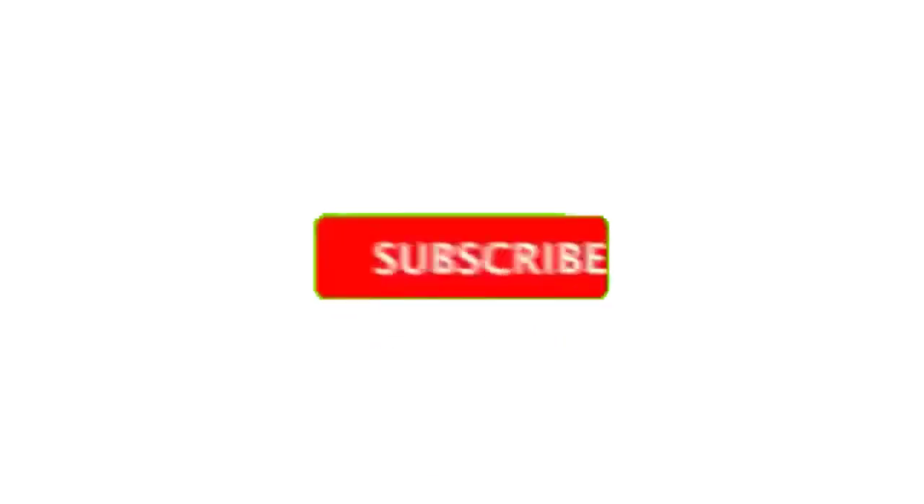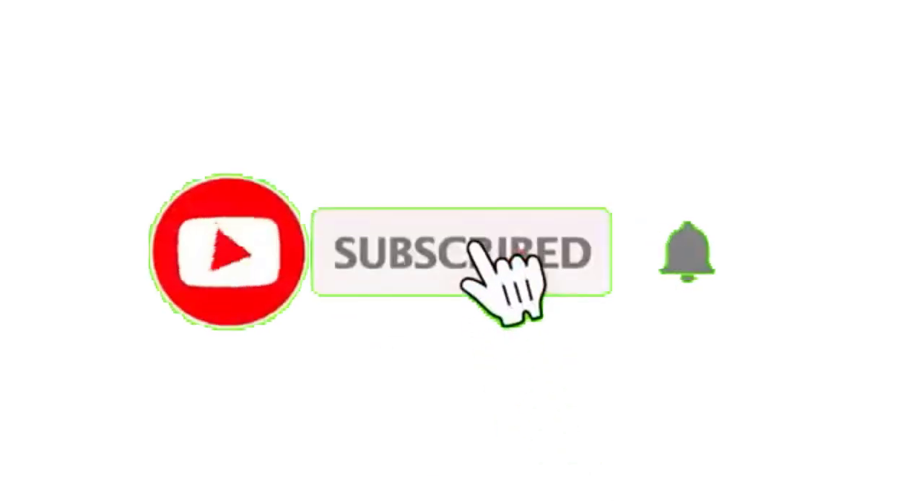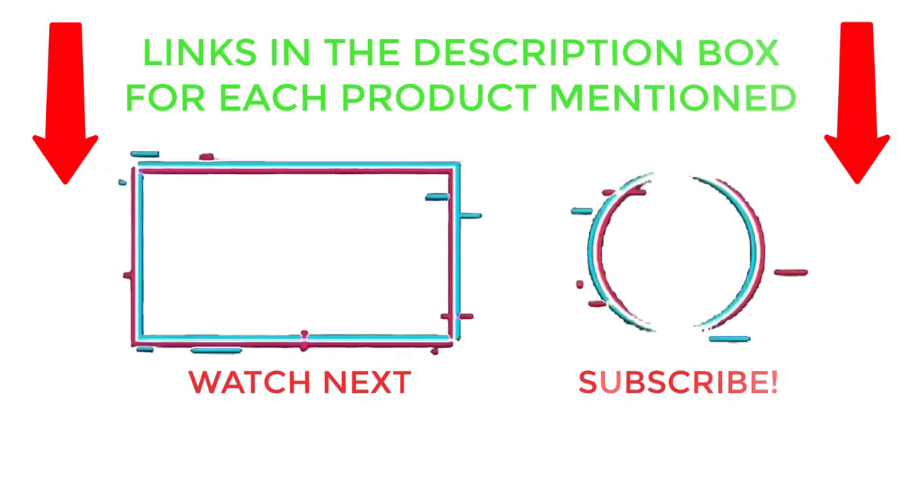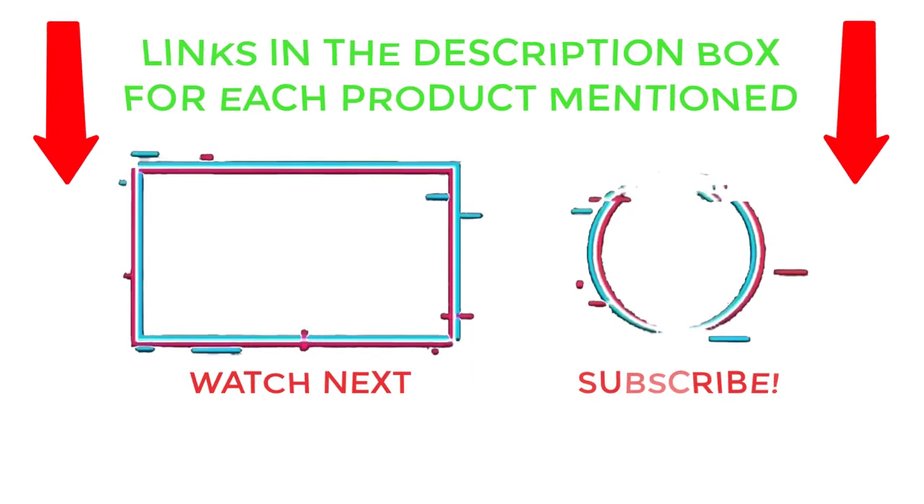That's all from my end. I make helpful videos daily, so please subscribe to my channel and hit the bell notification. To get more information or to find product prices, check my description. For any questions, please comment below so I can help you further. Thanks for watching, and have a great day.